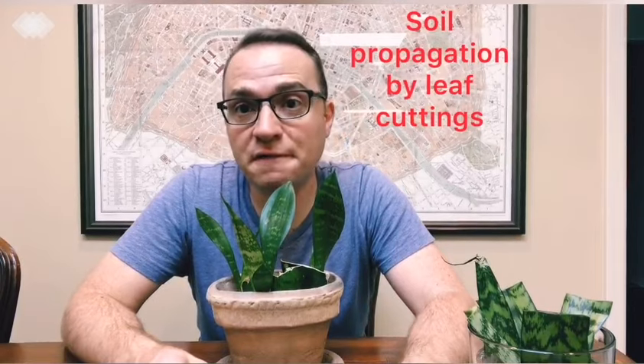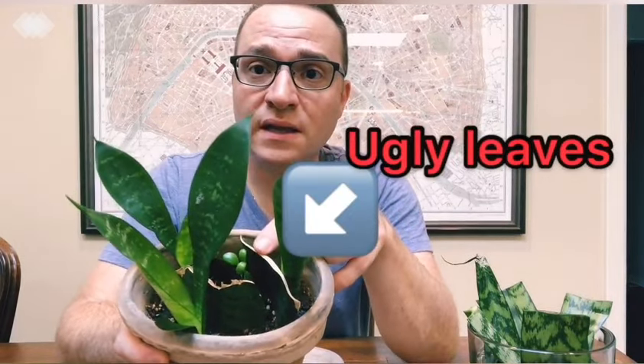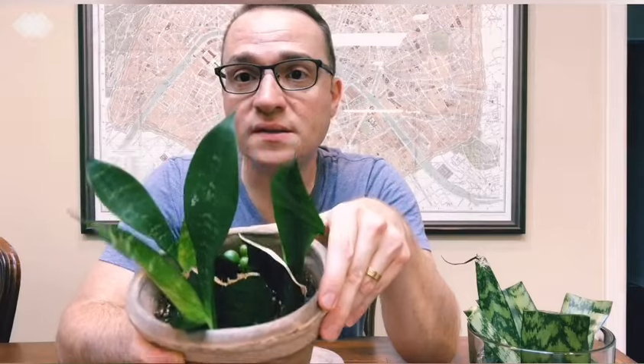Another way to propagate Sansevierias is by soil propagation — you can take leaf cuttings and soil propagate them. This is the mother plant and I took some ugly torn leaves, because I got this at a discount for five bucks at Lowe's. You can see here where I cut the leaf segments, and I basically just dipped them in rooting hormone and stuck them in soil.